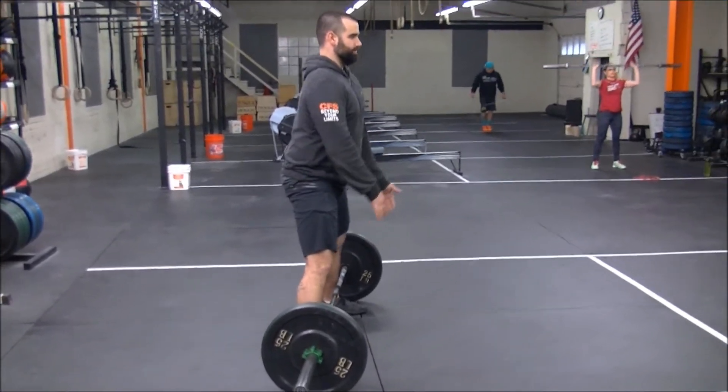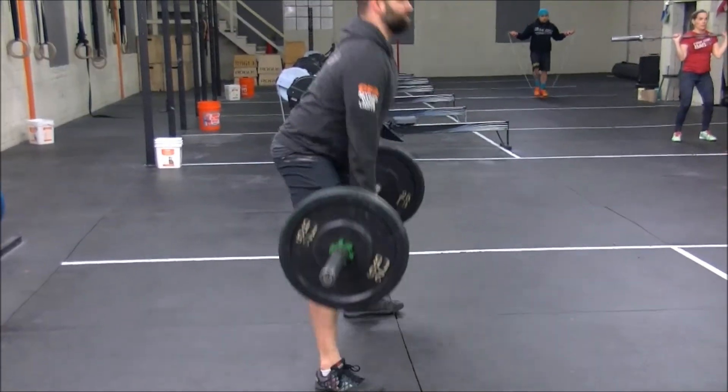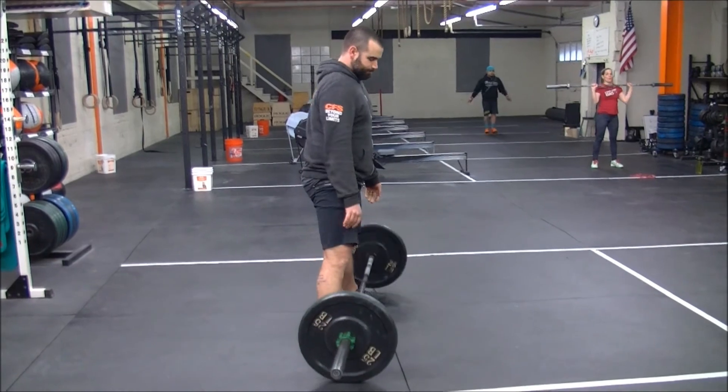Stand tall, butt on, abs on. Shove those knees out. Create a lot of tension and spread the floor as you stand.